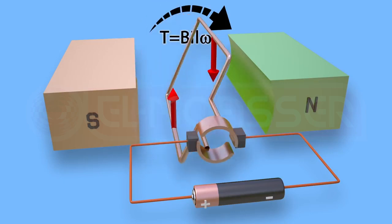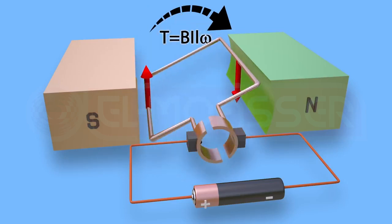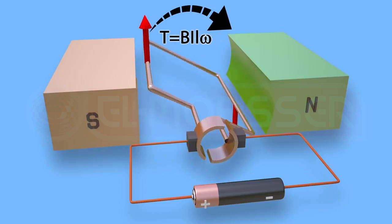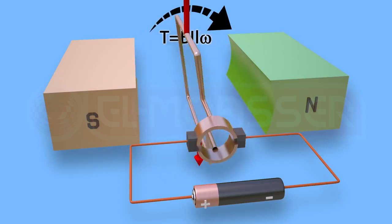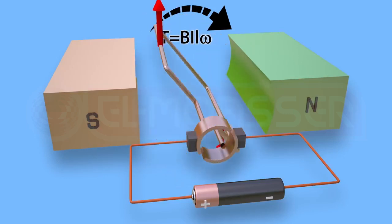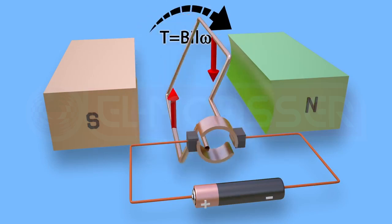The plane of the coil becomes parallel to the magnetic flux once more, and the two metallic cylinder halves interchange their position. Thus, the direction of the electric current is reversed in the coil, which produces the maximum torque value that helps to keep the rotation of the coil in the same direction.